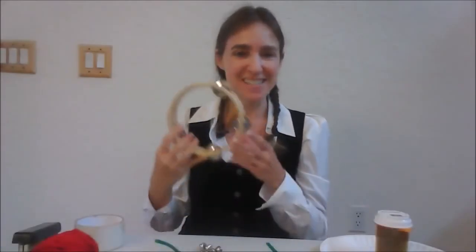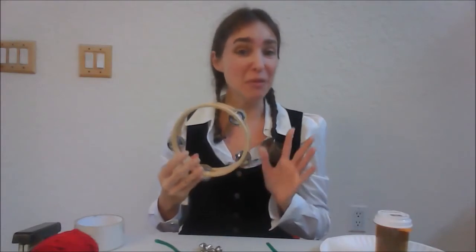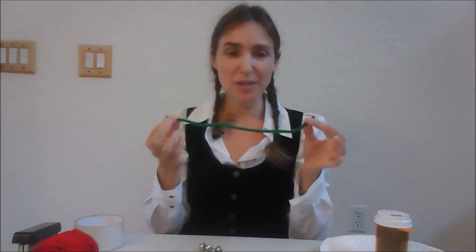One of the most traditional instruments in Czech music is the tambourine. We're going to try a tambourine three ways depending on what items you have available in your house. We're going to start with the simplest version. Let's make sure you have materials first. The simplest version is going to be a chenille stick, also known as a pipe cleaner, and then some jingle bells.